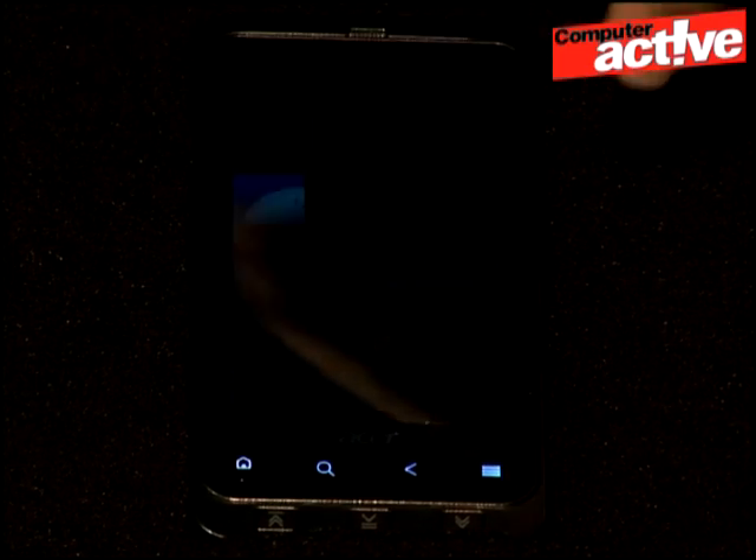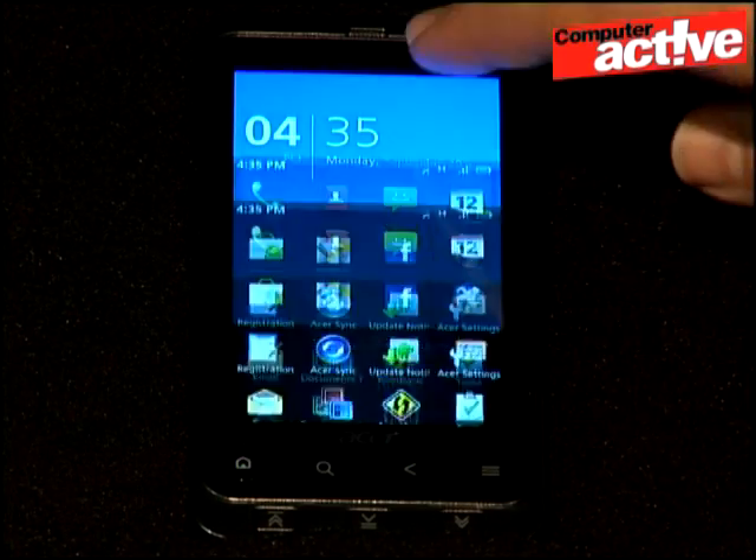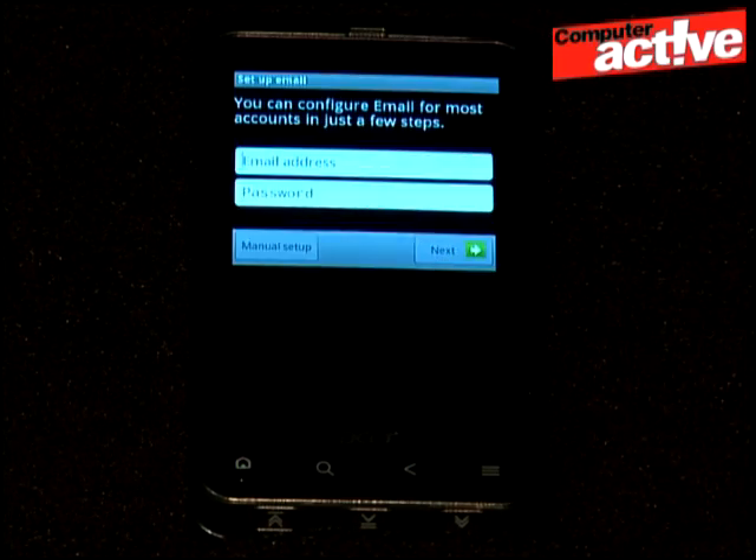Turn on your phone, unlock it and open the email app. If you haven't already entered an account, it will ask you for the username and password. Enter these and tap on manual setup.